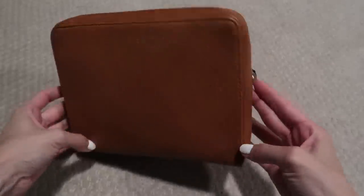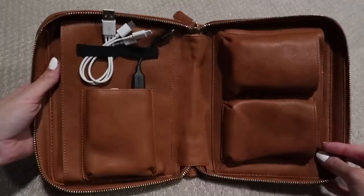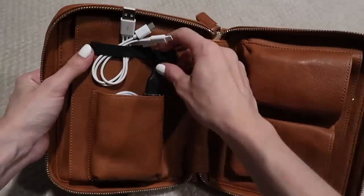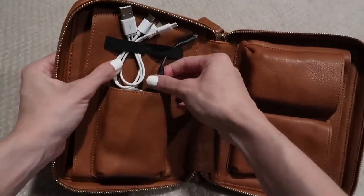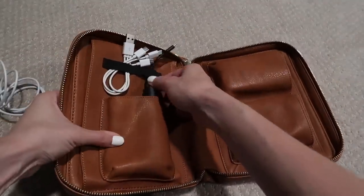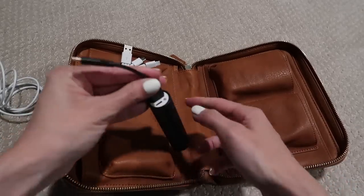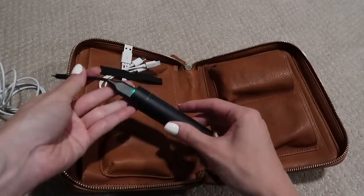Another thing I have is this travel organizer from Mark and Graham that Jim got me for my birthday. I like having this for travel — it has exactly what I need in it, I just keep those items in there. I don't have to worry about packing a charger anytime I travel, and everything is perfectly divided in each of the compartments.